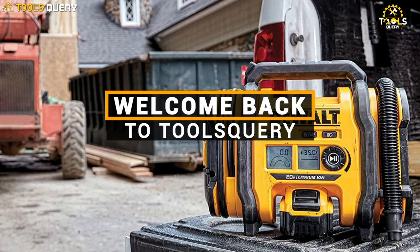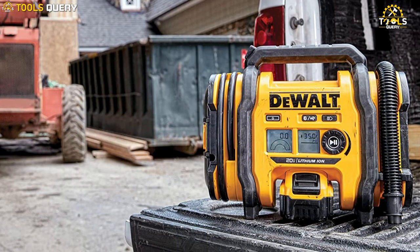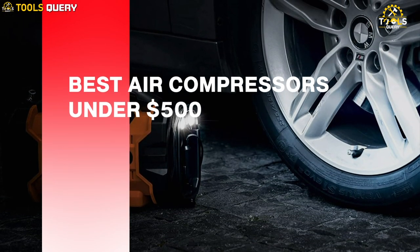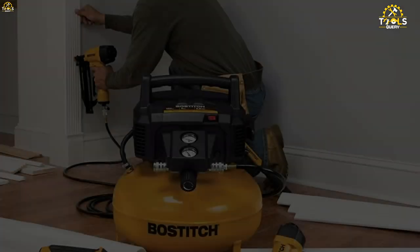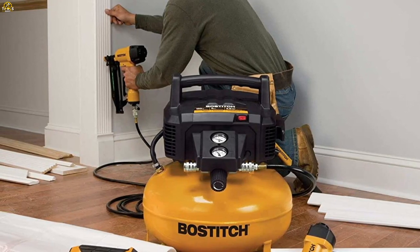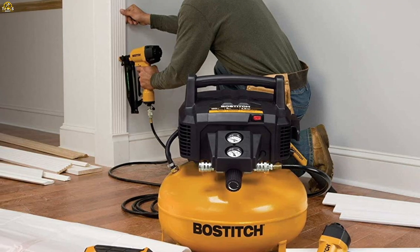Hey everyone, welcome back to Tools Query, the channel where we help you find the best tools for your budget. In this video, we'll be taking a look at the best air compressors under $500. If you're a DIY enthusiast, a mechanic, or someone who just needs to inflate their tires, this video is for you.